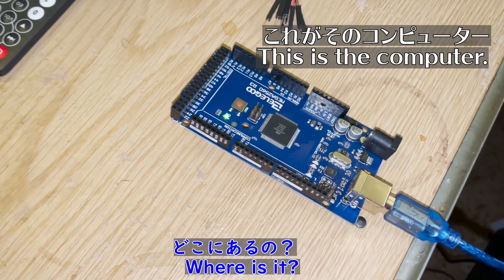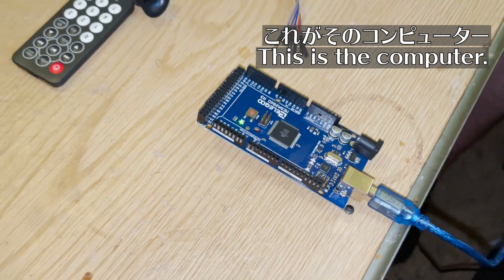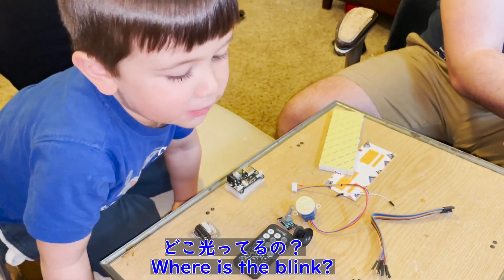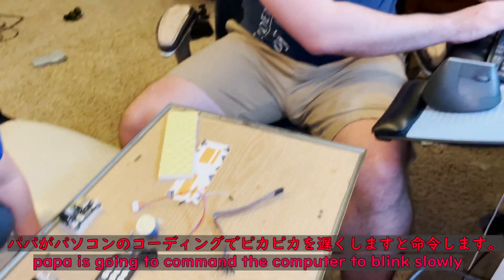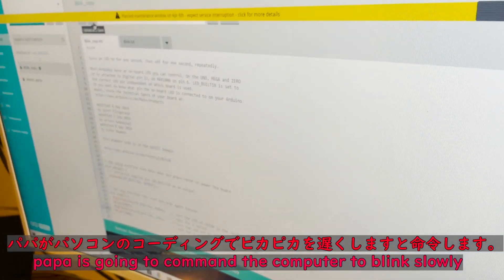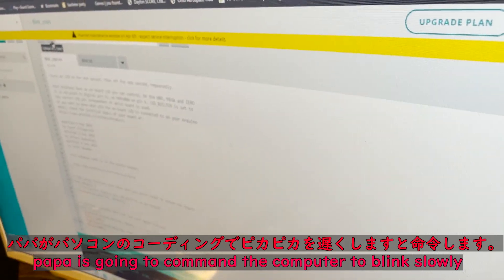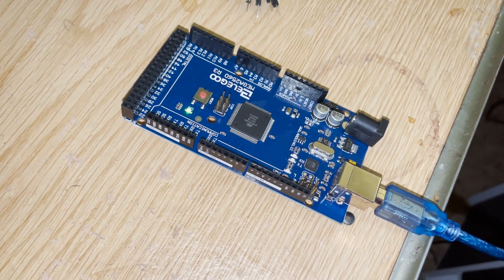Does the camera see the blinking? Do you have the camera? What's blinking? Blink. So make it even more worse.